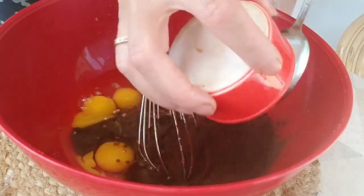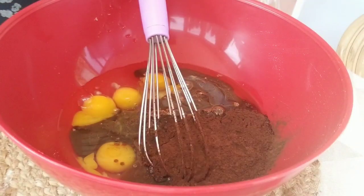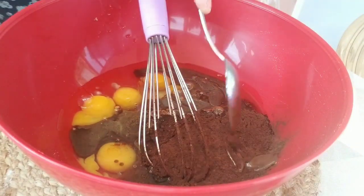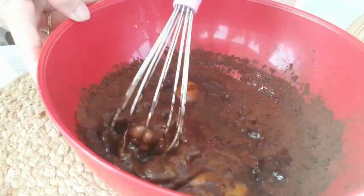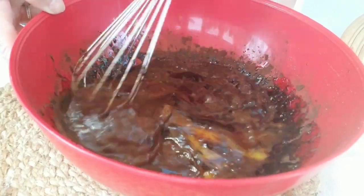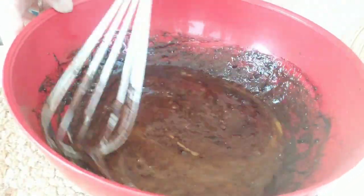La deuxième étape : on prend la farine à laquelle on ajoute la levure chimique, puis on les mélange aussi avec le batteur électrique avec tous les autres ingrédients pendant deux minutes.